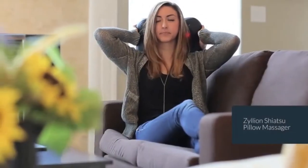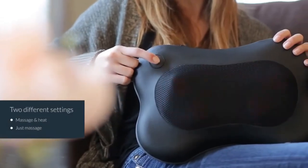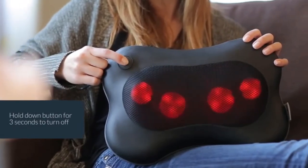Introducing the Zilean Shiatsu Pillow Massager. The Shiatsu Massager has two different settings for ultimate relaxation: massage with heat, and just massage. Hold down the button for three seconds to turn it off.